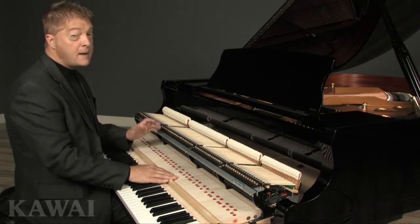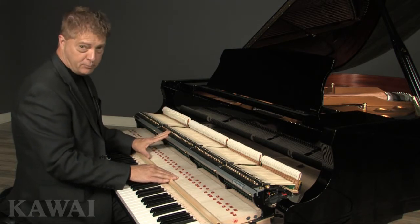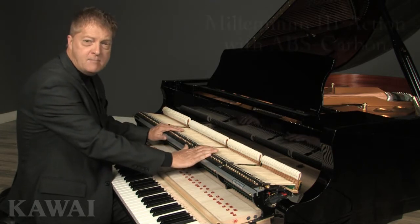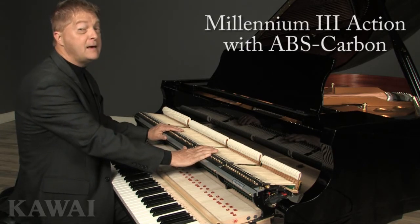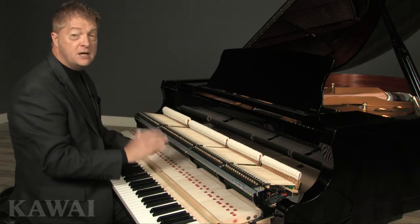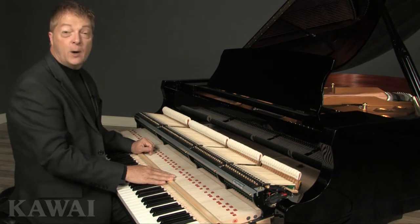Now it's time to reveal the primary secret behind the superb touch and tone of a GX Black Series grand piano: the exclusive Kawai Millennium III action with ABS carbon. This design represents the third generation of the piano action. Here's how it came to be what it is today.